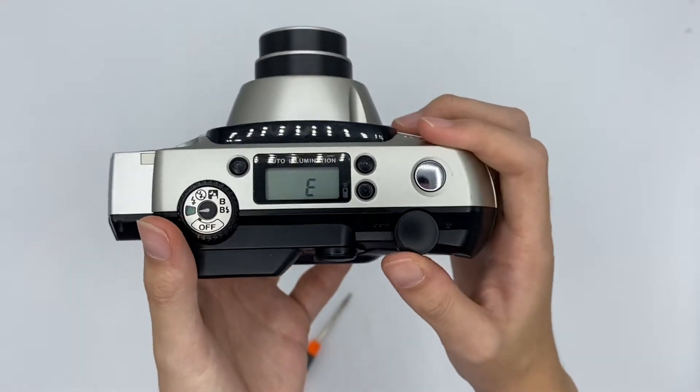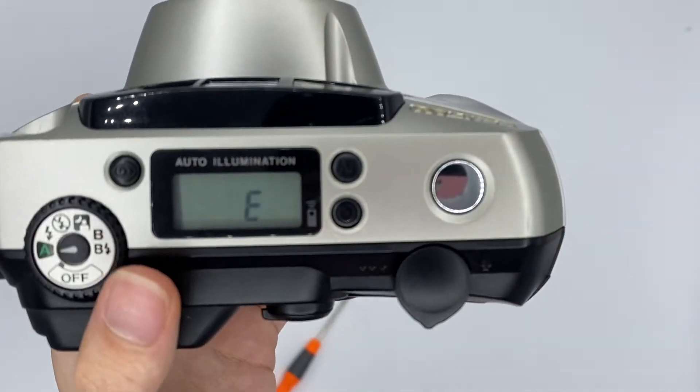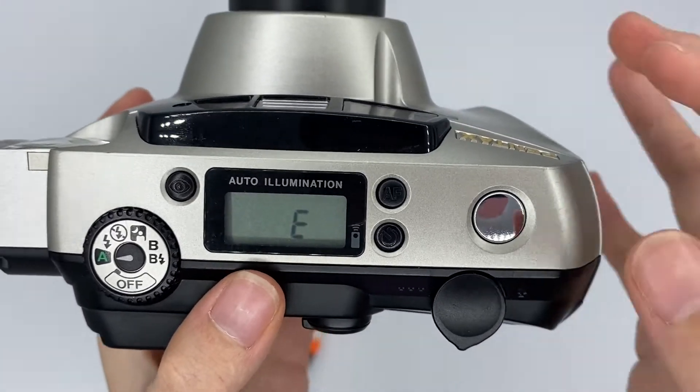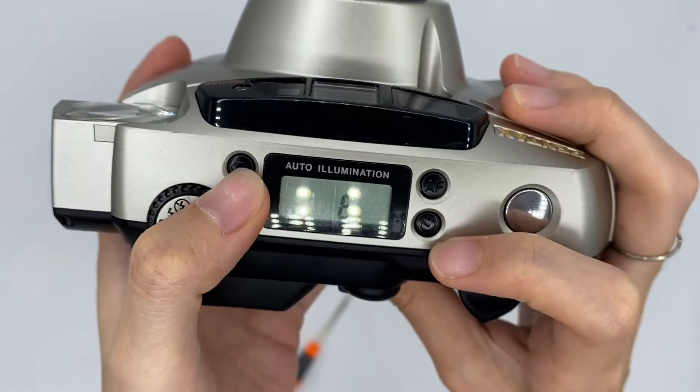This is the shutter button. And this is the zoom in, zoom out function. This AF means the autofocus. This one is the self-dial function. And this one is the red eye reduction.